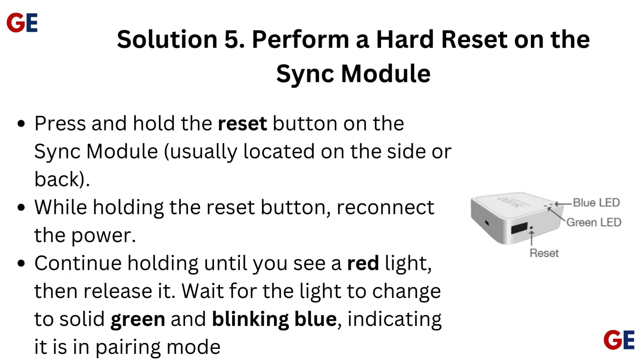Solution 5: Perform a hard reset on the sync module. Press and hold the reset button on the sync module, usually located on the side or back. While holding the reset button, reconnect the power. Continue holding until you see a red light, then release it. Wait for the light to change to solid green and blinking blue, indicating it is in pairing mode.